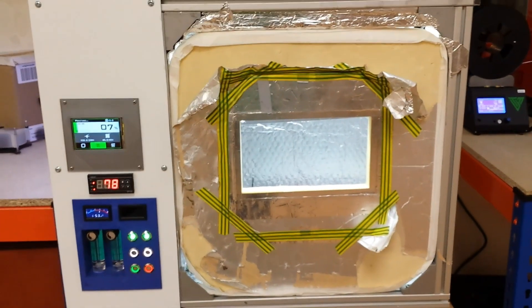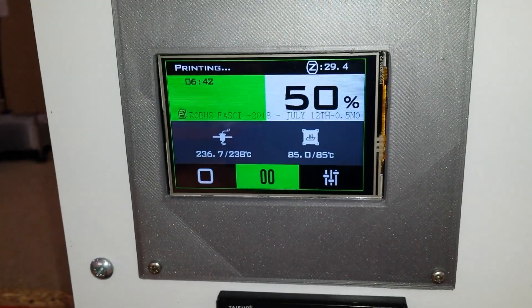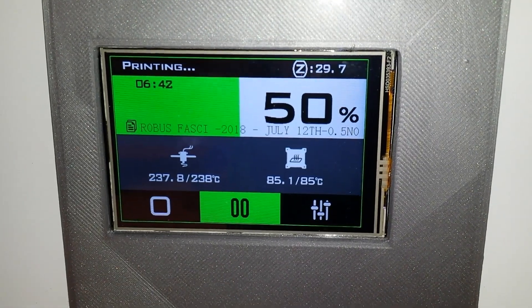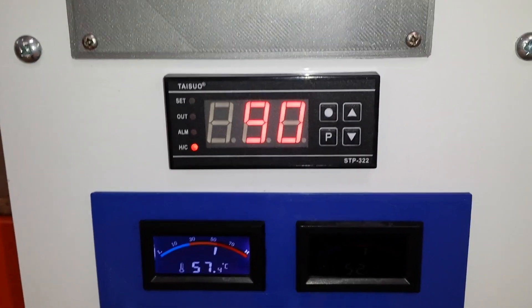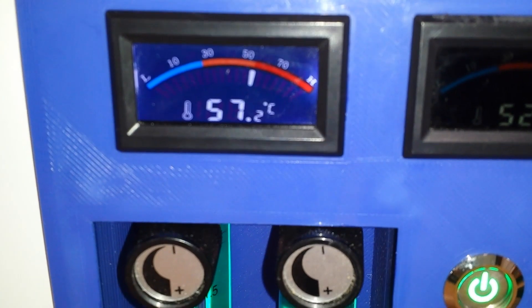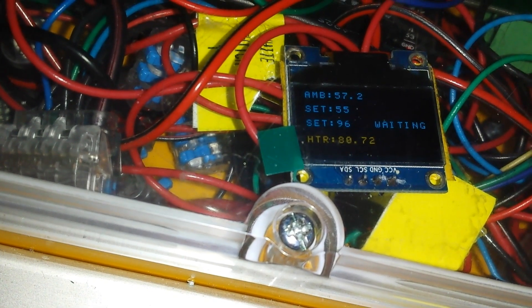So far everything is working fine, and hopefully it will survive long enough for me to finish the printing. Well, it's been six hours into the first print with the new chamber heater and everything's still running fine — about 50% through. We appear to be holding a heat mat temperature of 89°C with a chamber temperature of 57°C, and that independent thermometer confirms the same 57°C.